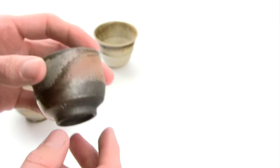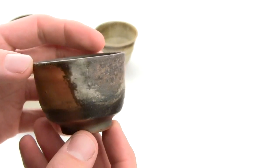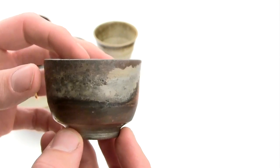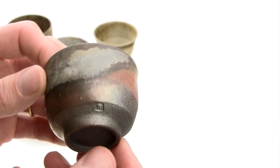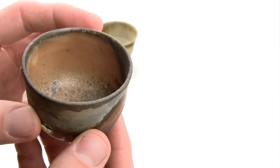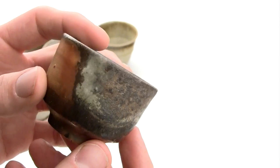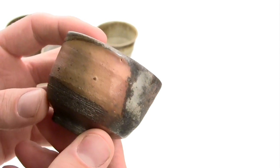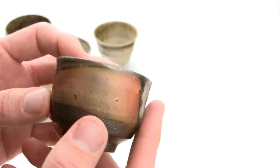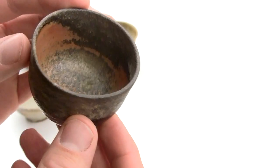When looking at a pot fired in a wood kiln, you can turn it all the way around, seeing the two different sides fired towards the chimney or towards the fire. You see a landscape change all the way around, making quite a different pot from one side to the next, leaving room for development in the viewer. Sometimes you might like one side and it might change to another side before the story is over, so to speak.